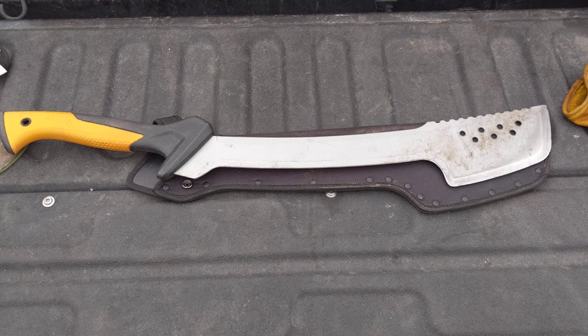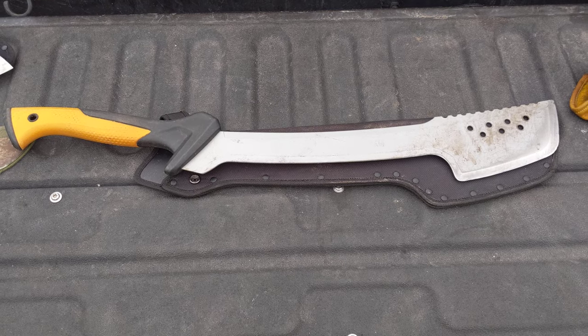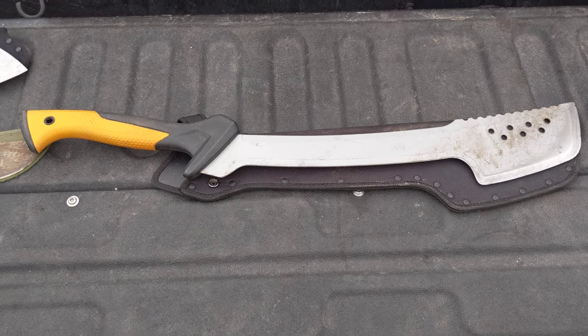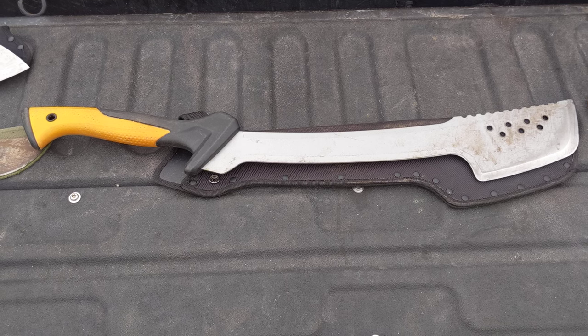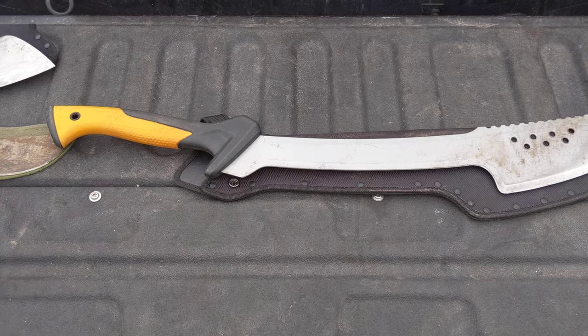Here is a product review of the Fiskars machete and sheath. I bought some land recently and realized the first thing I needed to do was go and get a really good machete. And so this is the Fiskars machete.